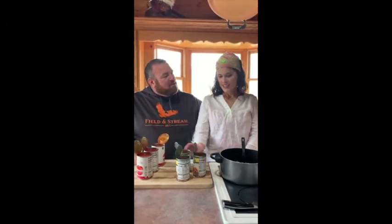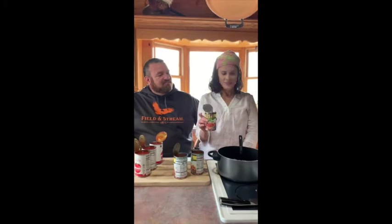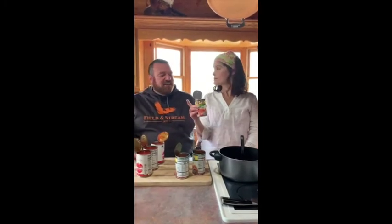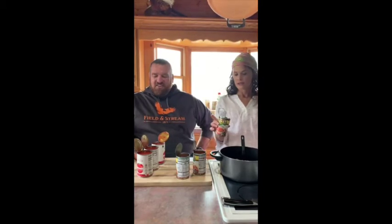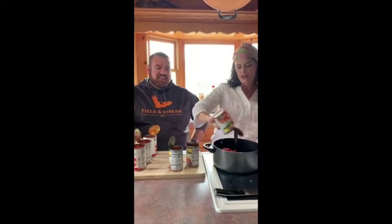Okay guys, we browned the hamburger meat, we drained the grease off, we transferred it to two pots. And what are we gonna do now? We're gonna put Rotel in — three cans total. Well, we're gonna put one and a half in each pot. And I drained the water out of the Rotel.